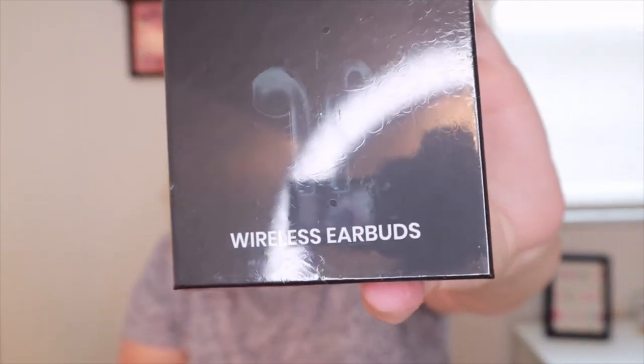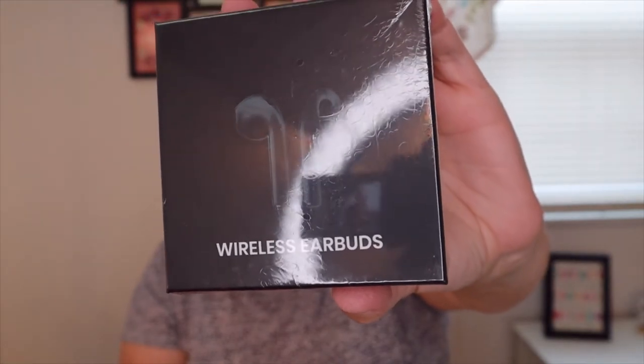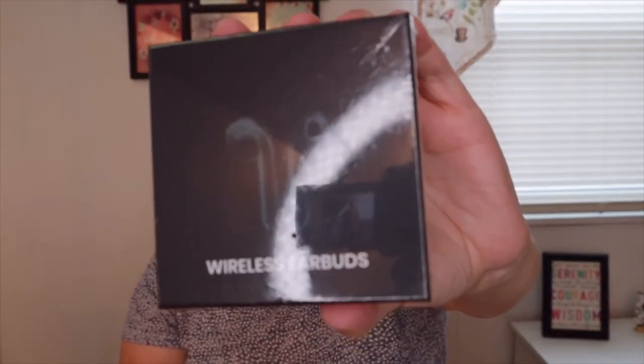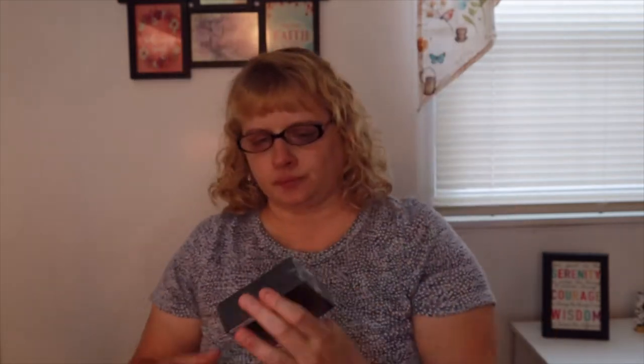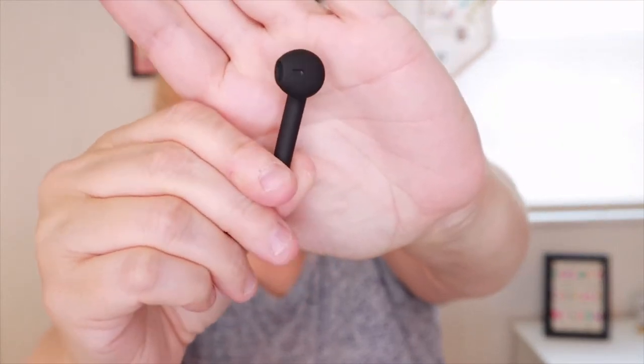These are the Be Kind wireless earbuds, a $39.99 value. At the end of season 17 Ellen said be kind and listen to one another; she created these custom wireless earbuds hoping you'll use them to listen through podcasts, audiobooks, and movies. They come with a portable charging case. Here's the outside case — those are cute — and there are your buds. They're very similar to the MIFA ones I reviewed. They fit nice, and for $15 to get earbuds, it's worth it.